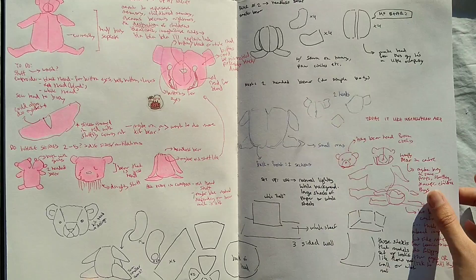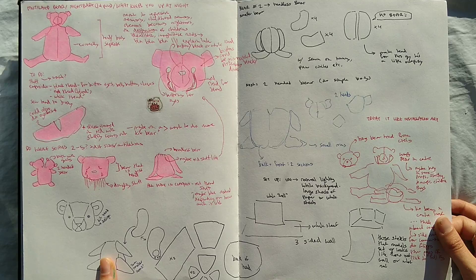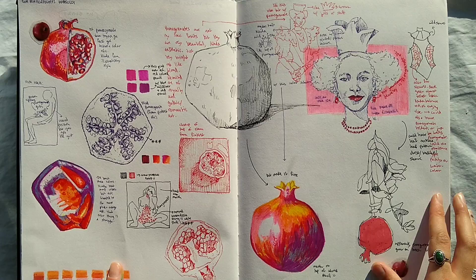This is some planning for a project I did in which I sewed three bears, and they were sort of mutilated. And then I took a video of them, and it was called Nostalgia.